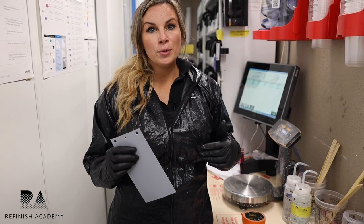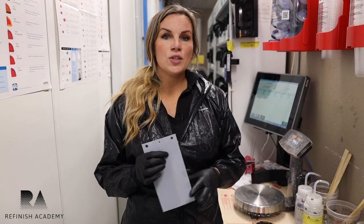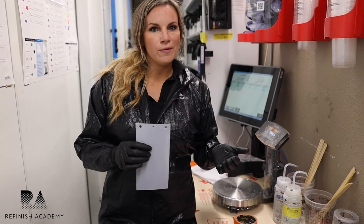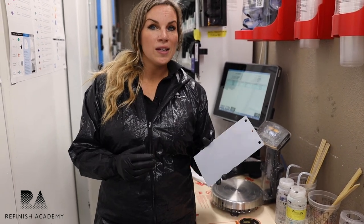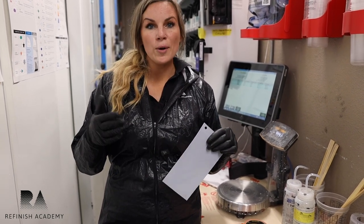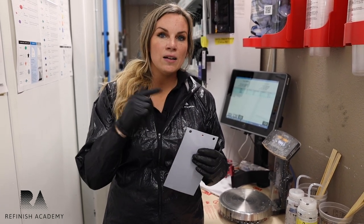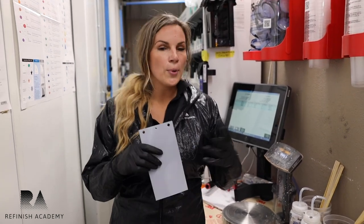A really important thing for keeping a library and perfecting your color accuracy is creating a spray-out card. It serves a variety of reasons — you can see how many coats you need, use it as a tool to help you, and over time build a library, particularly with difficult colors. You can create spray-out cards and keep detailed information on the back: the color code, how many coats you used, what sealer, what primer, what clear coat.